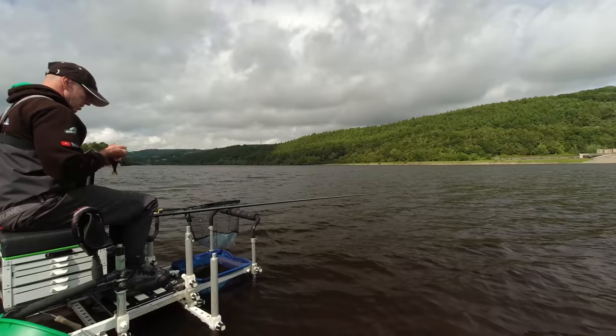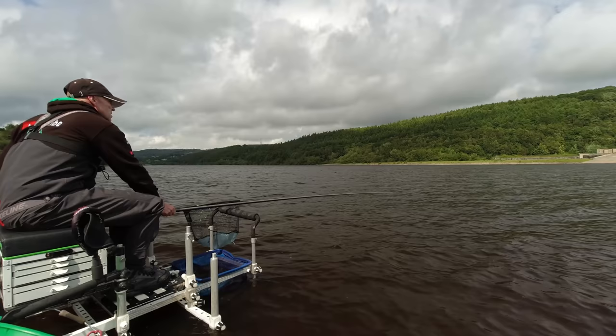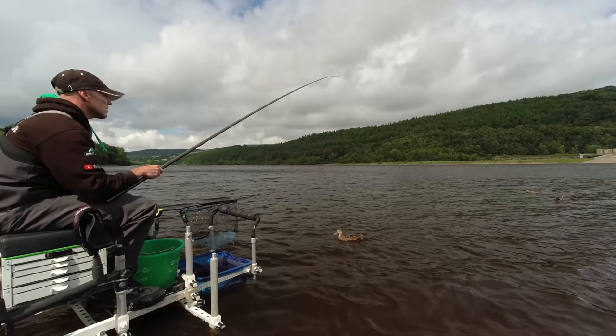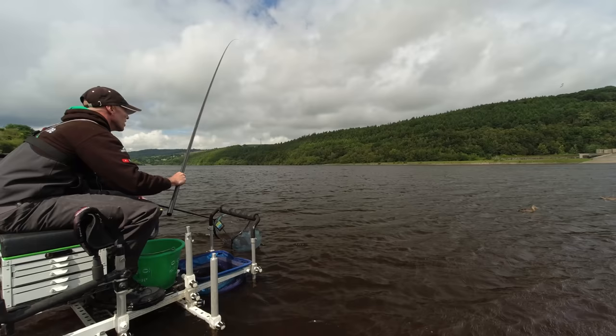And it looks like somebody else's hooks are in him as well — I'm going to have to get that out for him, and that's it extracted. So clearly he did have some power because he smashed somebody else up. There's another fish on — lovely roach again. Don't know if it's just coincidence but whenever you throw a ball of groundbait in you seem to catch a roach.